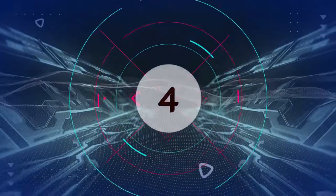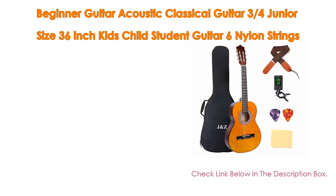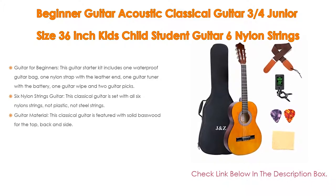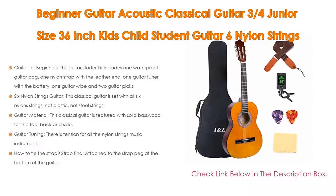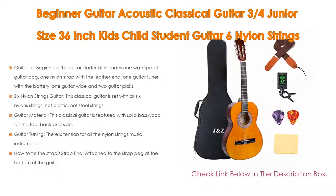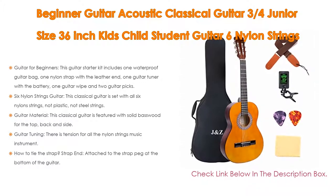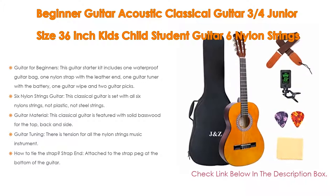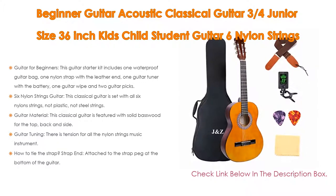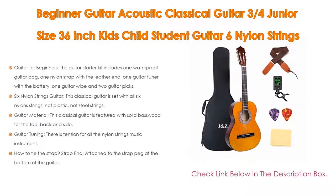Number 4. Based on user ratings, this beginner acoustic classical guitar, 34 junior size 36-inch kids and student guitar with 6 nylon strings, guitar starter kit comes with a waterproof bag, guitar clip tuner, strap, picks, and wipe. It has many features as well. This guitar starter kit includes 1 waterproof guitar bag, 1 nylon strap with leather end, 1 guitar tuner with battery, 1 guitar wipe, and 2 guitar picks — perfect for a beginner just breaking into the guitar world.